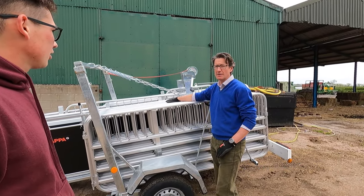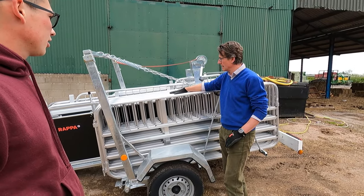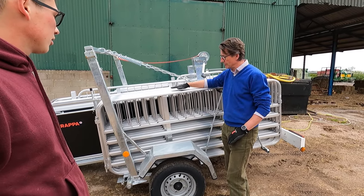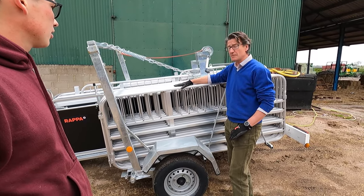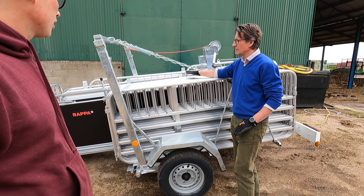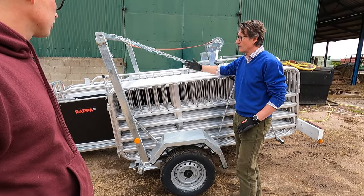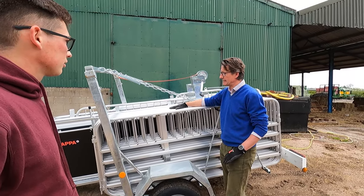It's actually come with 22 hurdles rather than the standard 20, but you can obviously have it with fewer hurdles - or it will go up to a top of 26 hurdles maximum. It comes with a 16 foot drenching race, which we'll discuss, a six foot forcing gate, and 4L brackets which we'll go into later.